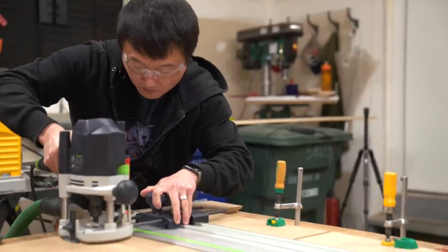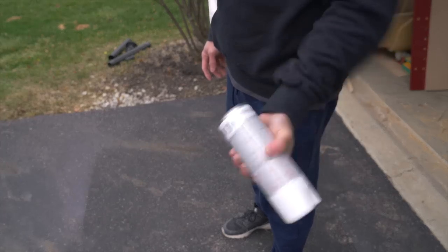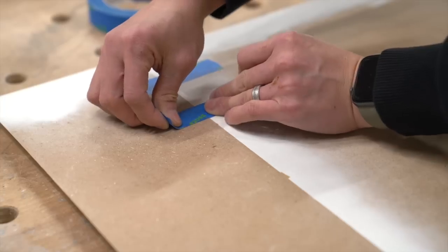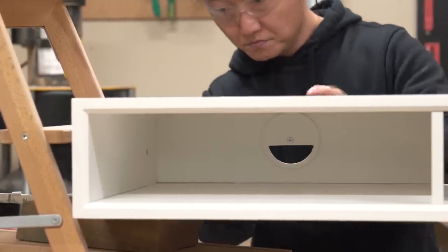And once again, I'm going to use my router to cut the dados for the half-inch thick partitions. Okay, dados cut — now let's tape up the joinery for painting. And since this is MDF, let's prime the surfaces first before applying the paint. Alright, painting done. Now let's glue up the box using the tape method. And once again, I'm just using glue and brad nails to attach the back panels to finish up the cubby.